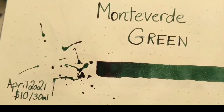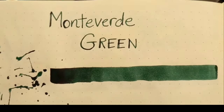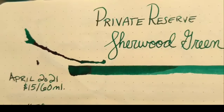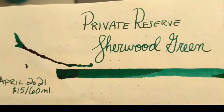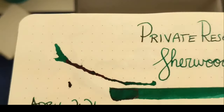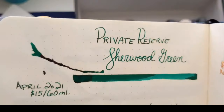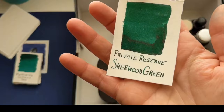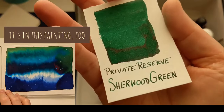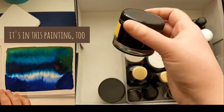Monteverde Green is one I got in April for $10 for 30 mil. It's a beautiful green and shades nicely. But when I got Private Reserve Sherwood Green for $15 for 60 ml — less expensive — and I saw the sheen that this has, I was in love with that bright red sheen and that shading. It's such a wet ink. I'm not even going to waste my time on the Monteverde because this Private Reserve blew it out of the water. See that sheen? So pretty. I love that ink.